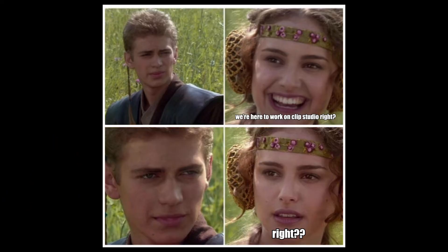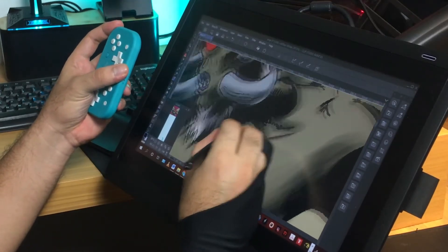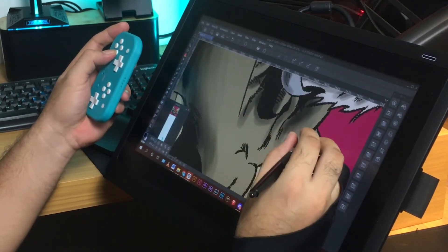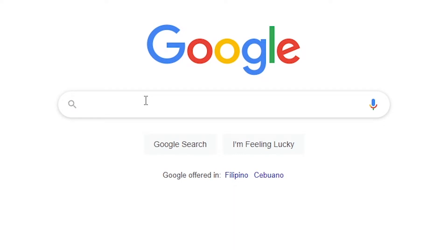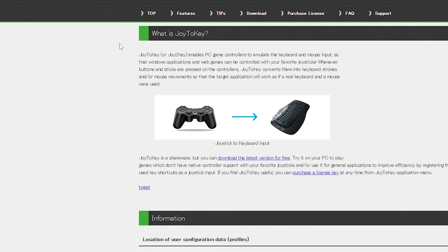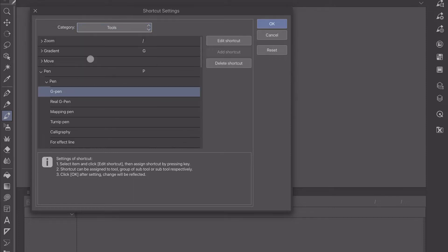Now when using this amazing gadget with Clip Studio Paint, you must have a third-party app that can convert its input keys to keyboard inputs. You'll need the Joy2Key app. This app will emulate keyboard inputs to your controller since Clip Studio Paint's shortcut keys are keyboard-based. You can now easily remap it to your controller.